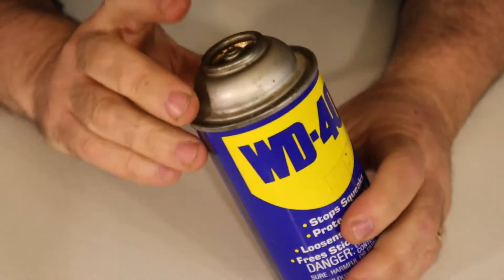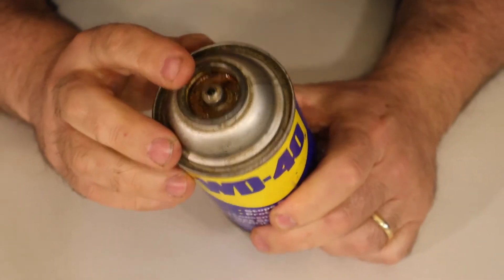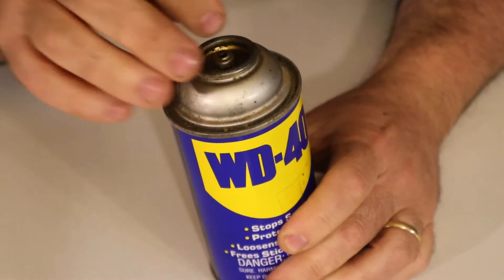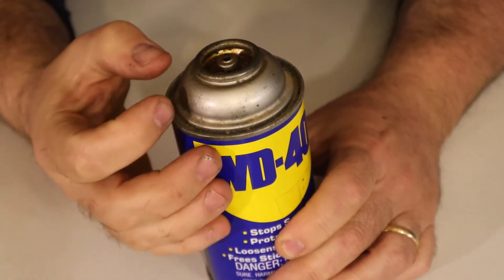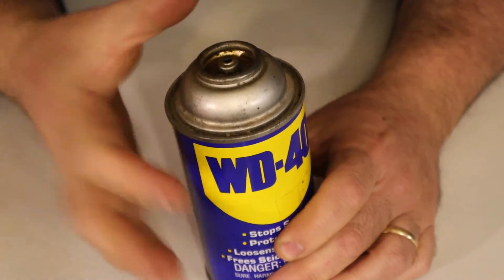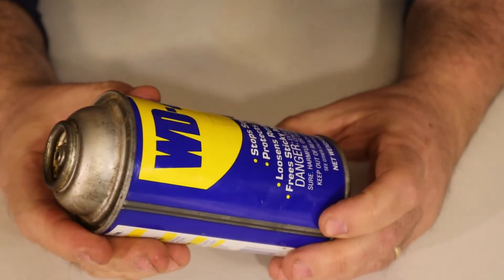What I'm hoping with this one is that this is a one-way valve, so that I can put air into it without having to press down. The air pressure itself will open up the valve, and then it'll close so that the air pressure doesn't come back out. So we're gonna give that a try.